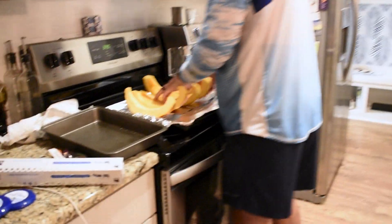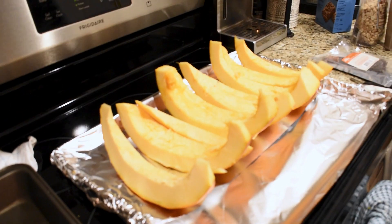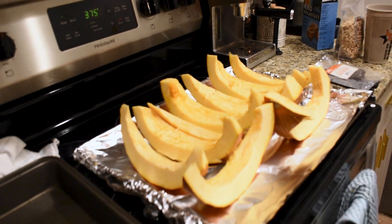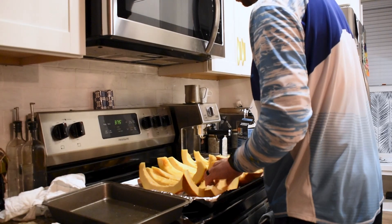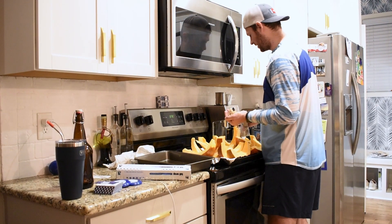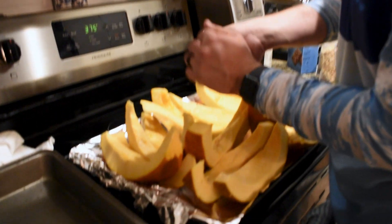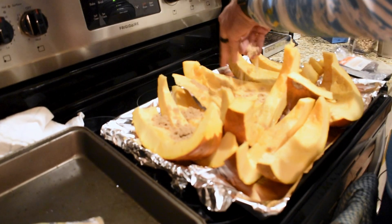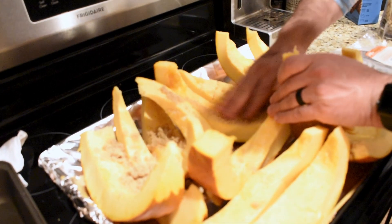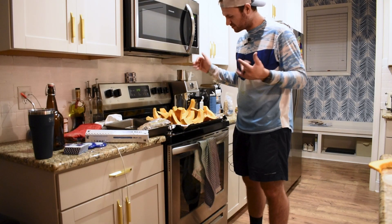Next thing you got to do is get a little brown sugar. You got to get this stuff sweet — just get that all over, rub it in a little bit. Once you've got that oven to 375, it's time to put the pumpkin in it.